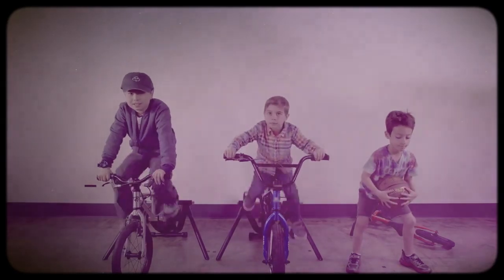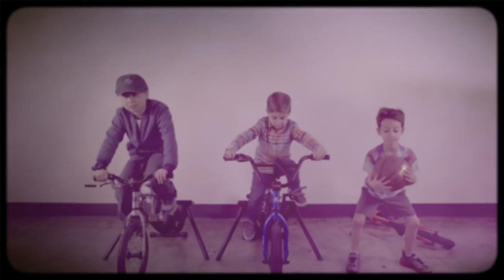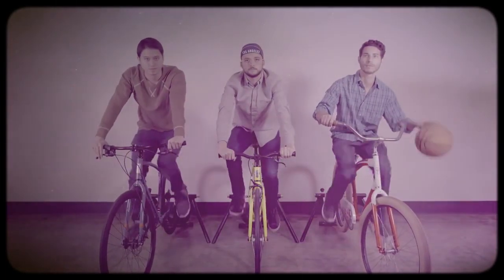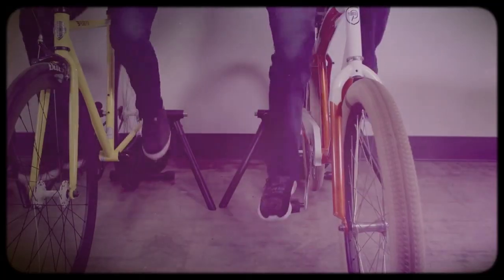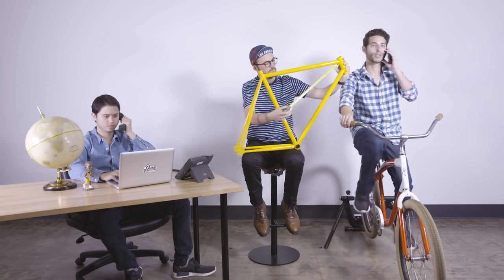This is us — well, this was us when life revolved around bikes. Then we turned it into this. The point is we've known each other since kindergarten, and life still revolves around two wheels. So much so that we set up a company together to make awesome bikes at a great price.